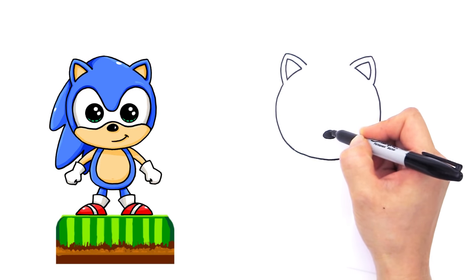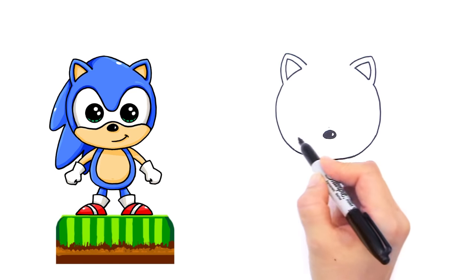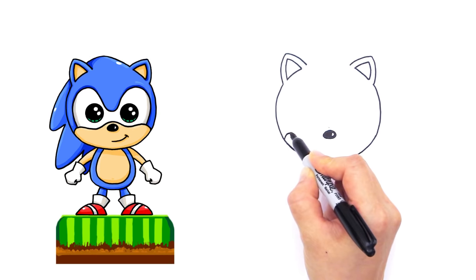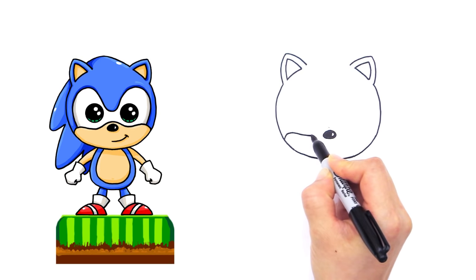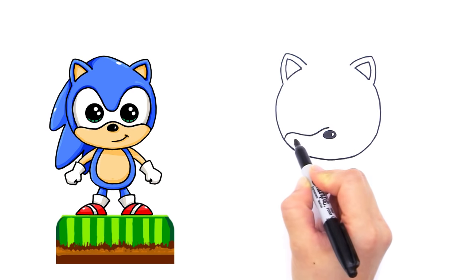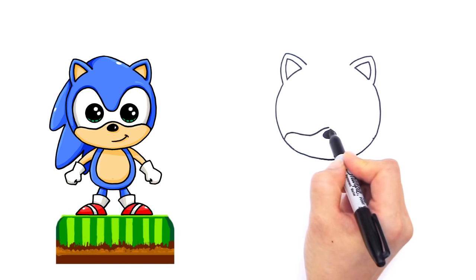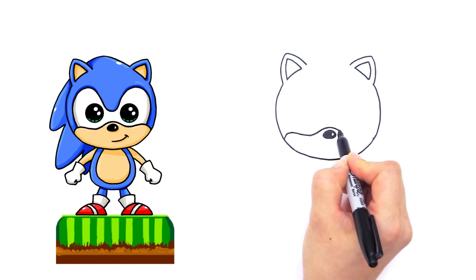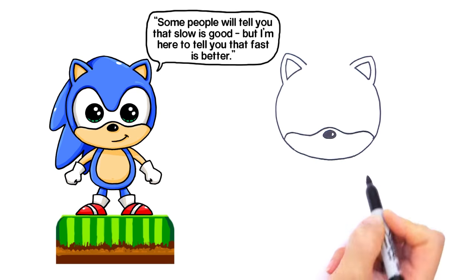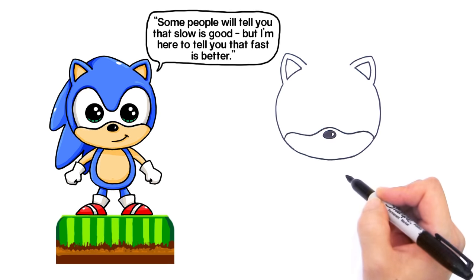Now we're going to draw a little curve that goes over his nose for the bottom part of his face. About right here, come up and make a little point in the center so we know where we need to go. Come about right here, draw a curve that goes up and curves up again like that. Measure about right here — that's where you're going to end — then come down and go back to that point.